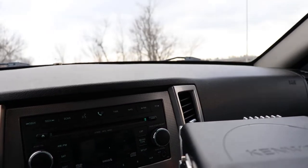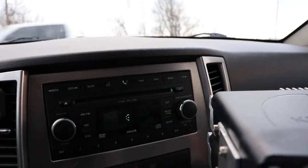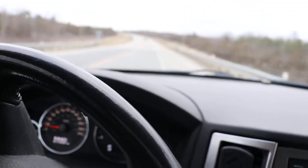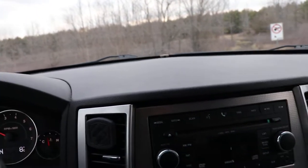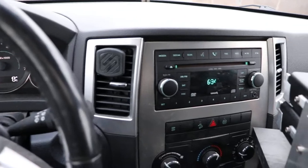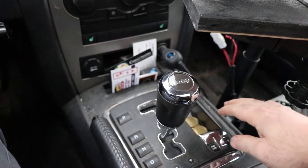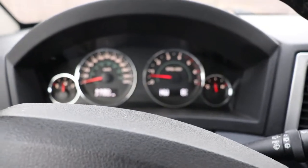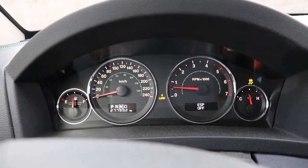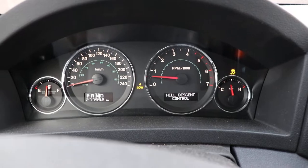Let's wait for another vehicle to go by and then put it into four low — give this another shot. Roughly starting in the same spot. To put it into hill descent you have to put the transfer case into four low. So you put it in neutral, flip up this tab — it turns off the stability — and now we're in four low. Now we're going to push this button here that says hill descent control.